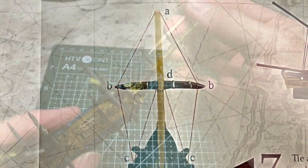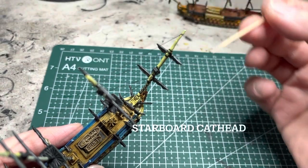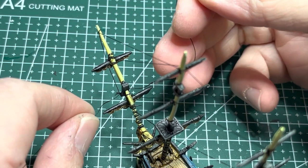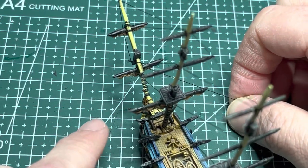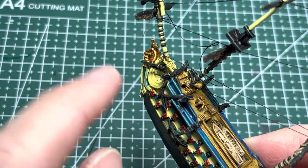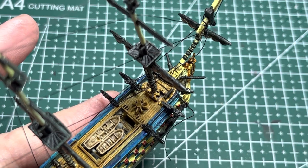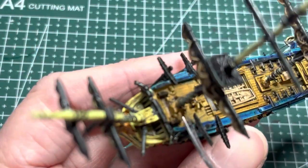Onward to the finishing touch: the bowsprit. For first and third rates, start at the port cat head, go up to the whisker booms, and then come over to the starboard cat head. Cut a generous length of string, route it around the bottom of the whisker boom, and wrap it around the tops of the boom on both sides. Apply gel super glue so it can stay in place, apply tension, and once it's set apply gel super glue onto the cat head and tension the thread over the cat head. Leave it with your finger, apply light tension until it sets, and do it on the opposite side. Snip off the excess and move on.